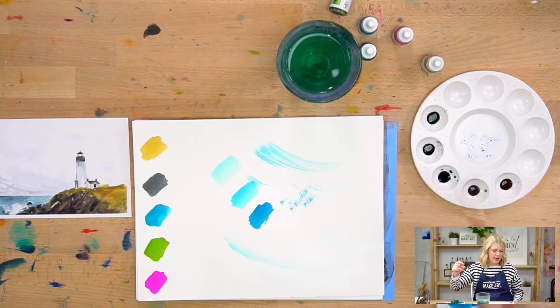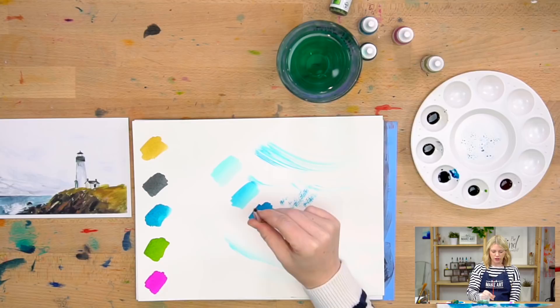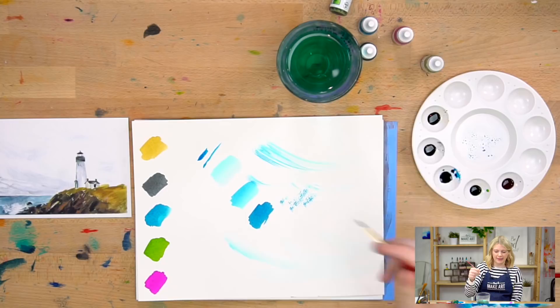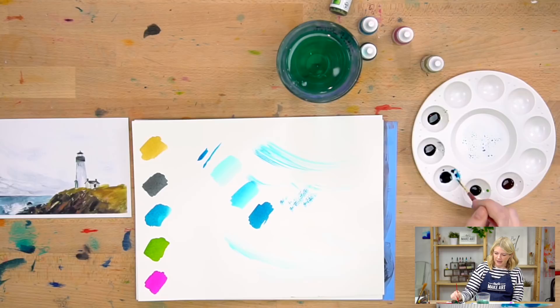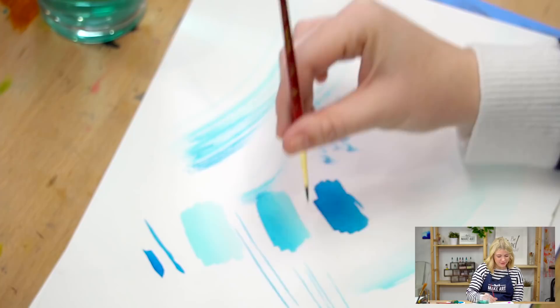The last warm-up technique is thin lines, because we have some detail work on our buildings. I'm going to switch to my Round 2. When you do thin lines, you want a vertical hold — your paintbrush is straight up and down. I get my brush wet, hit it off the side of the cup, pick up some paint, then flatten one side and the other side to pinch my bristles together, and then do my thin lines. Vertical hold, light pressure.